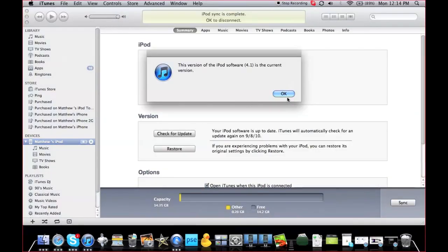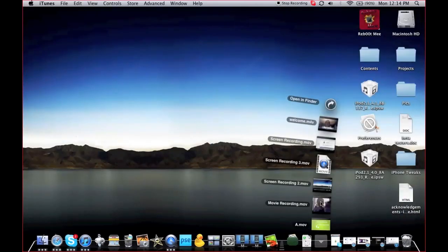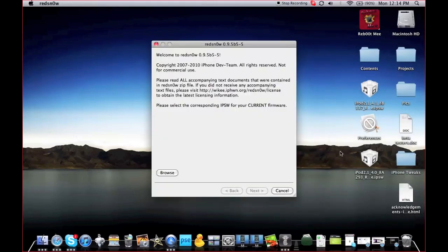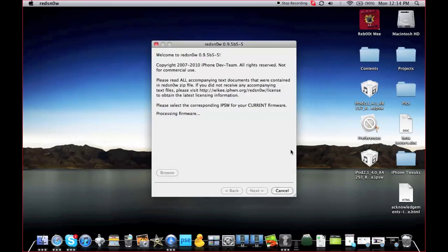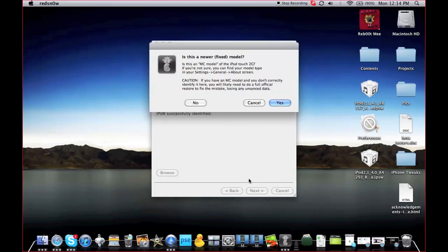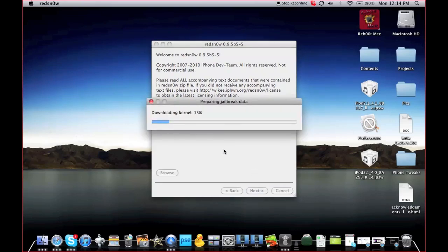I've been able to successfully upgrade my iPod Touch 2nd generation to iOS 4.1. Now that it's on 4.1, let's get back to RedSn0w. Open up RedSn0w, browse to your firmware, and make sure you pick 4.0. It's going to say Processing Firmware — that's okay. It's not an MC model, and again, if it is an MC model it will not work. Also, if you haven't already, turn off your iDevice — just slide to power off. You can see it's going to be preparing the jailbreak data; speed will vary depending on your computer.